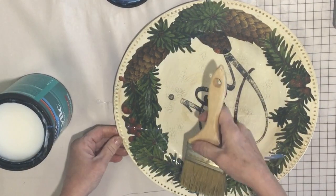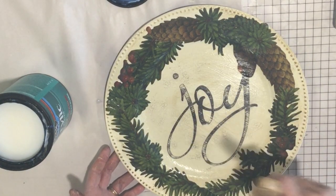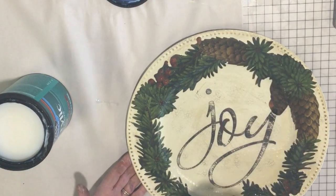This also seals my paper down really well. After this dries you can also do a second coat if you would like. I wouldn't put it in the dishwasher, but you can wipe them off to clean them with the sealer on there.